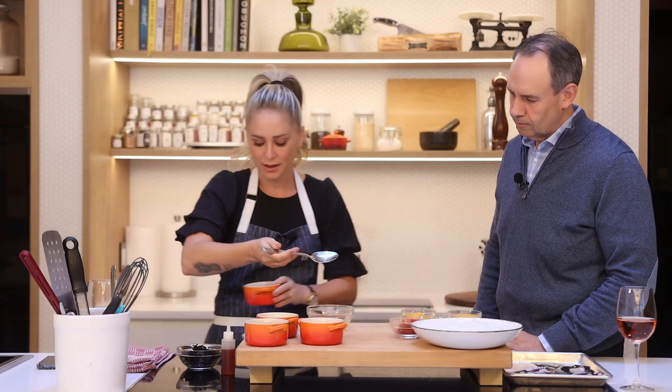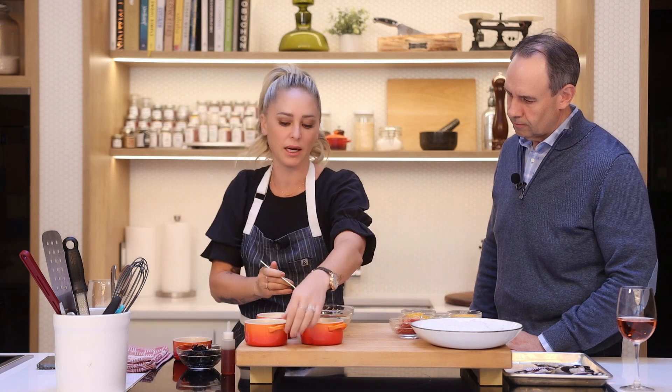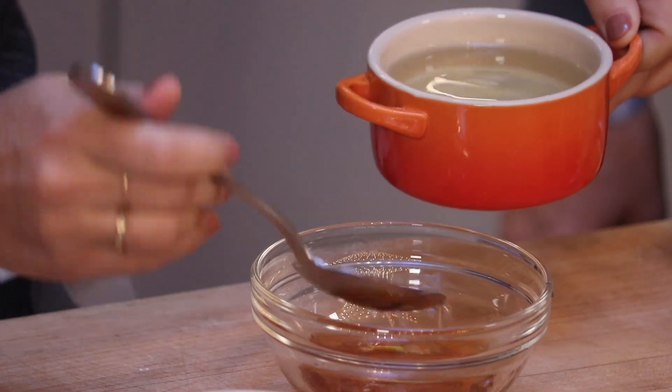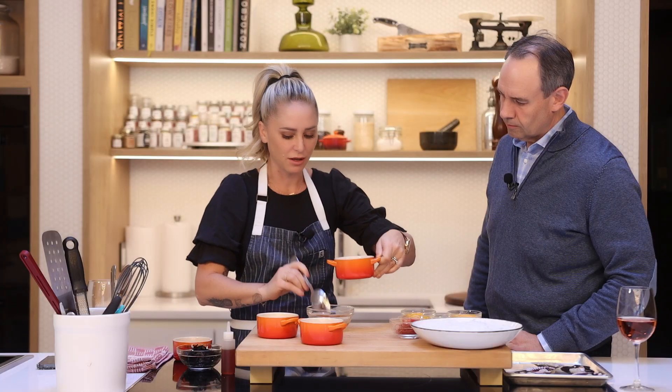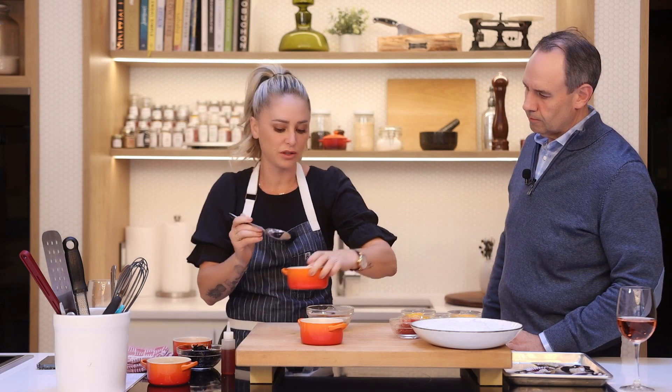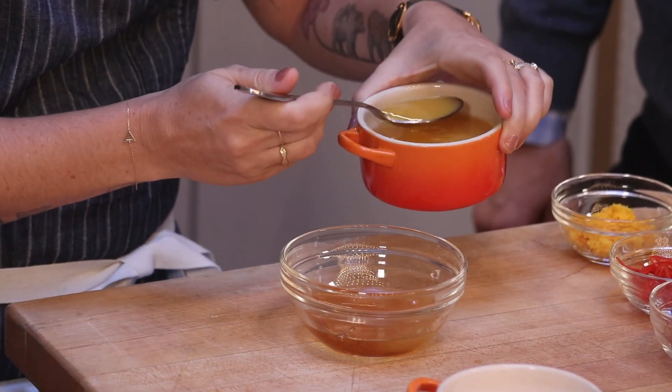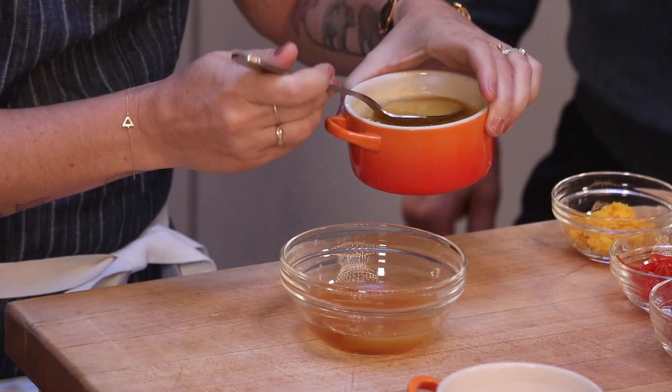That is the base. And then to that, we're going to brighten it up. I've got some rice vinegar here — just a little rice vinegar to cut that saltiness and add a little bit more tang. And then some fresh squeezed orange juice. Where I live, in the California area...